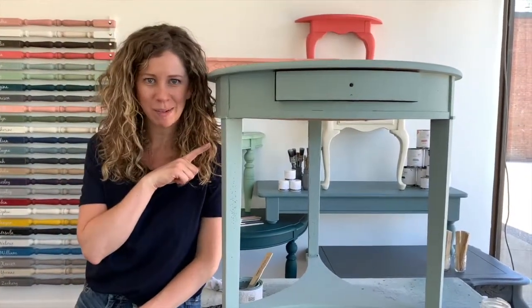Welcome back to our Mango Paint mini-series. In this video, I'm going to show you how to get your first coat of paint on a cute little table, just like this.